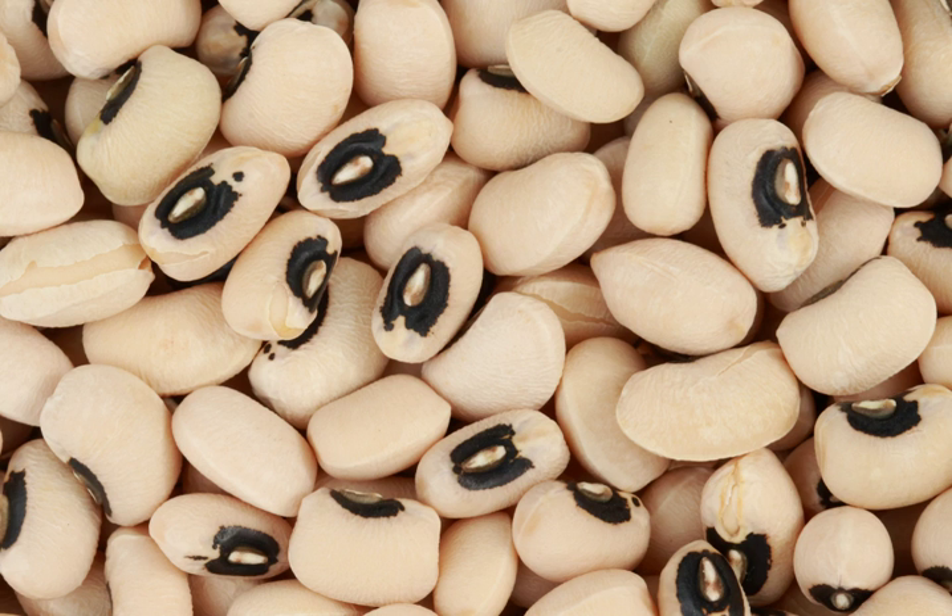In Jordan, Lebanon, and Syria, lobia or green black-eyed beans are cooked with onion, garlic, tomatoes peeled and chopped, olive oil, salt and black pepper. In West Africa and the Caribbean, a traditional dish called akara is made of mashed black-eyed peas to which is added salt, onions and/or peppers. The mixture is then fried.